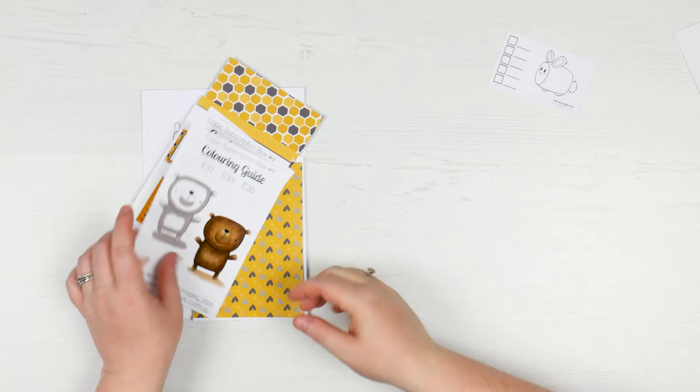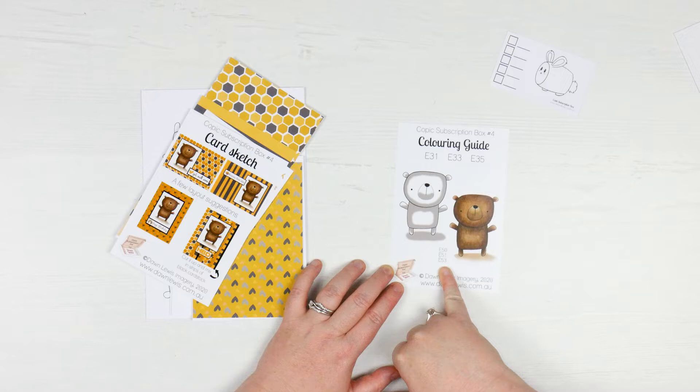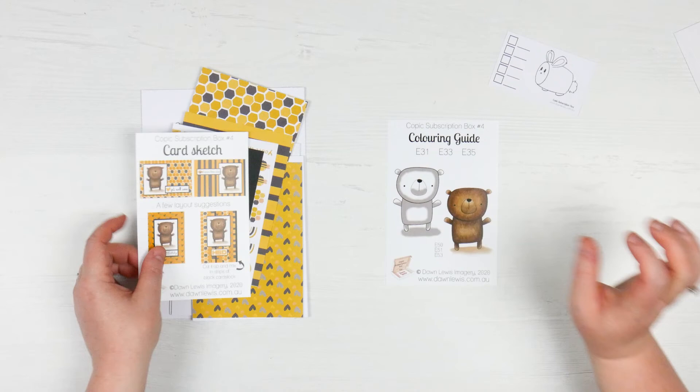So then you've got your little colouring guide. This will show you what you're going to have — it's including E50, 51, and 53. I think that was one of the first boxes we did; we got E51, 53, and 50. So I think that was box number one where we started that off. We often add different colours that we've already got, so it sort of builds your collection up that way.